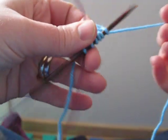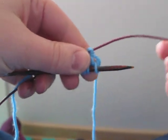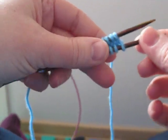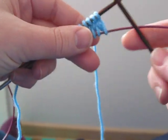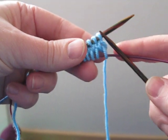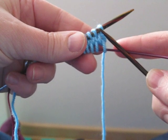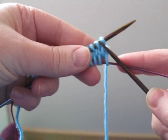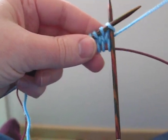And then turning around to do the other side. Now I'm using magic loop, but you could just as easily be doing this on double pointed needles or on two circulars. Now this first stitch — that was the first stitch that we draped over the needle — and it's mounted correctly, so we knit into it as normal.